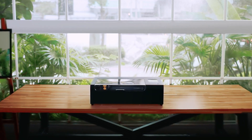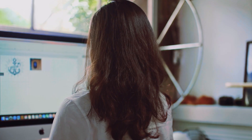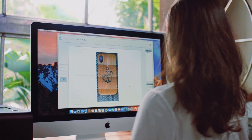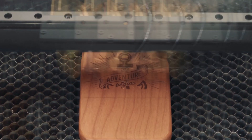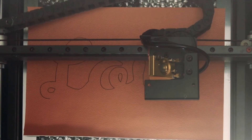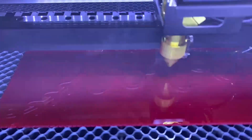The Flux BMO comes in at $2,799 and comes equipped with a 30-watt CO2 laser. The BMO has a sizable work area, which allows individuals to do most beginner projects, yet is still rather small in comparison to the Flux Beam Box Pro.